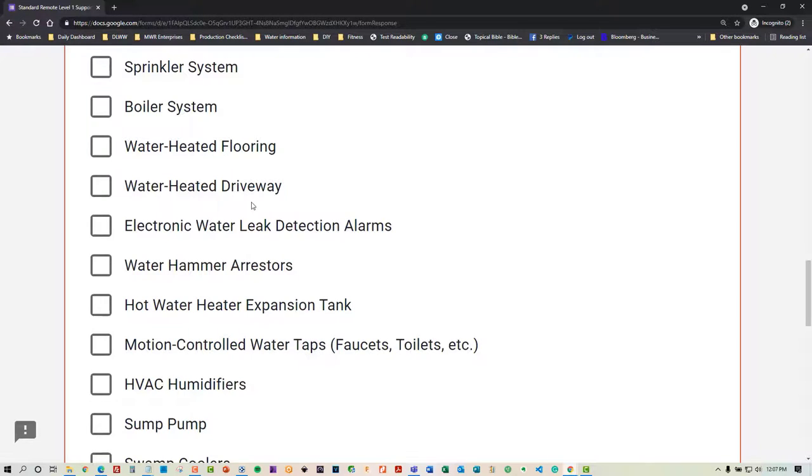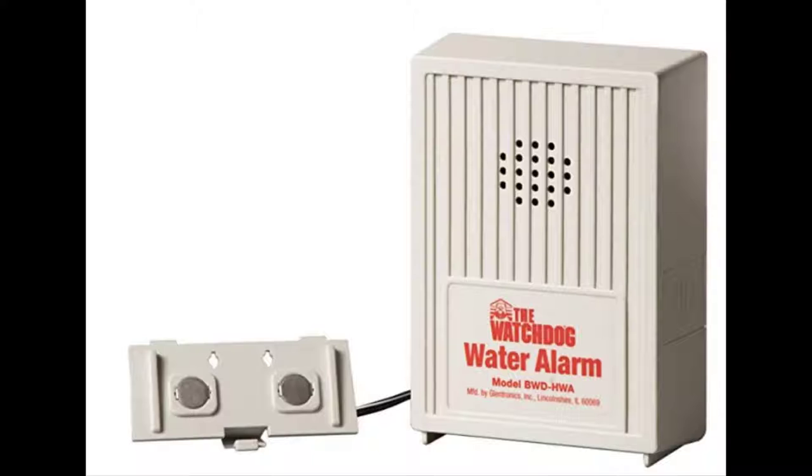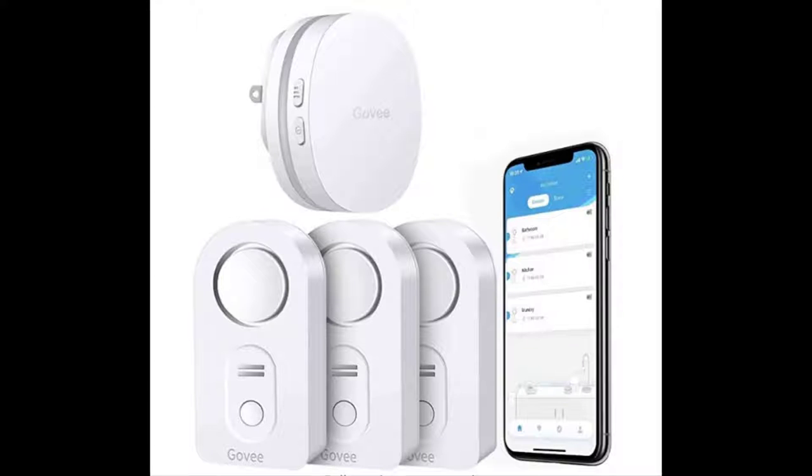Some things to think about: electronic water leak detection system alarms. You've got to have these. They're so smart — you can get the kind with a 120-decibel screeching alarm so you can hear it from any level of the house, or you can have the ones that notify you immediately through the internet to your phone.